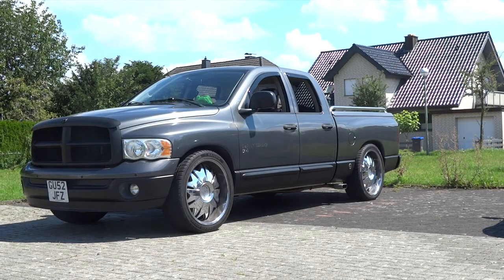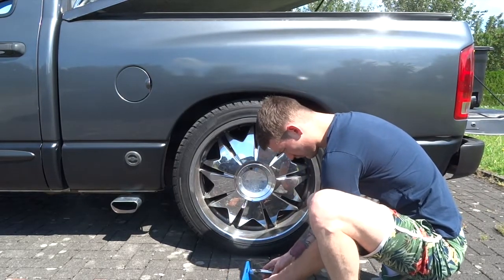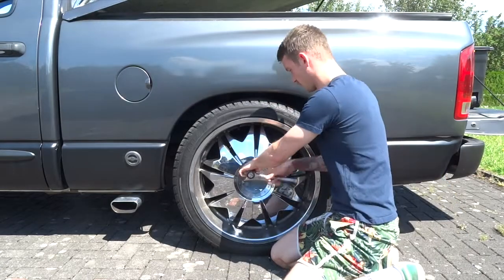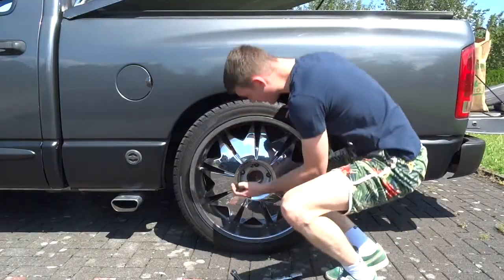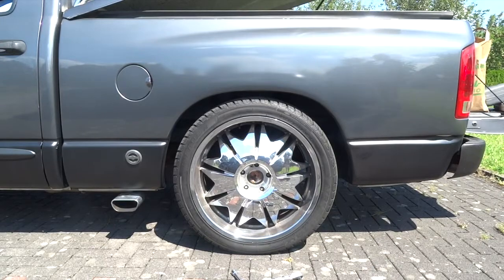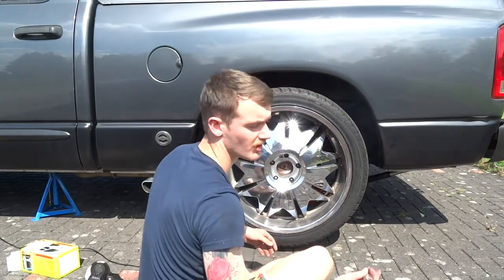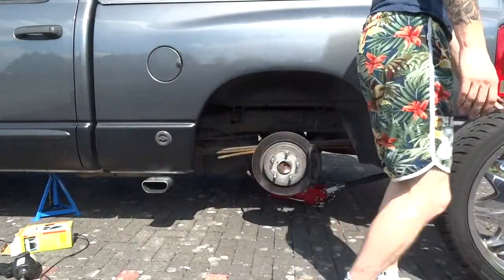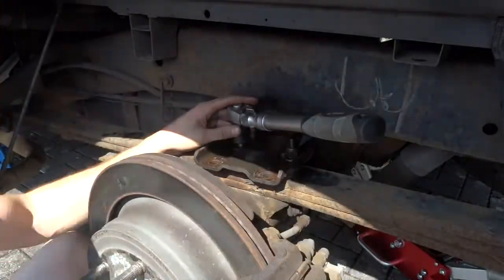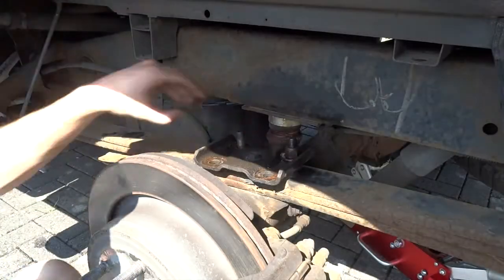Hey guys, welcome to CB Car Style again. I know it's been a little while — I can only apologise for that. I've been a little bit busy, doing a lot of buying and not a lot of actually fitting anything. So for this video, or this little set of videos, I'm going to be doing a pair of leaf springs for the rear, replacing those, installing leaf blocks between the axle and the leaf springs, and lifting the front with coil springs and extended shocks all around. This is a Rough Country 3-inch lift kit.